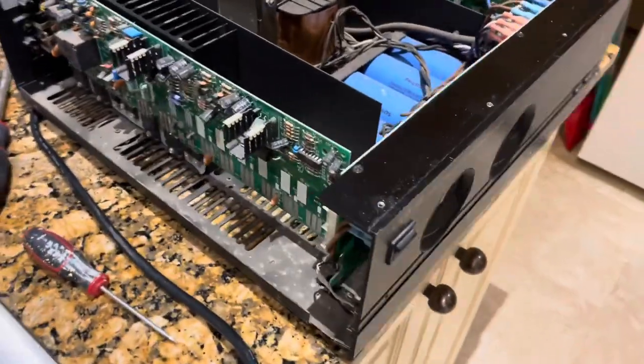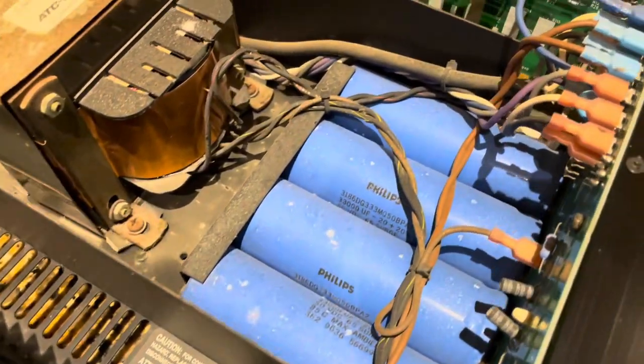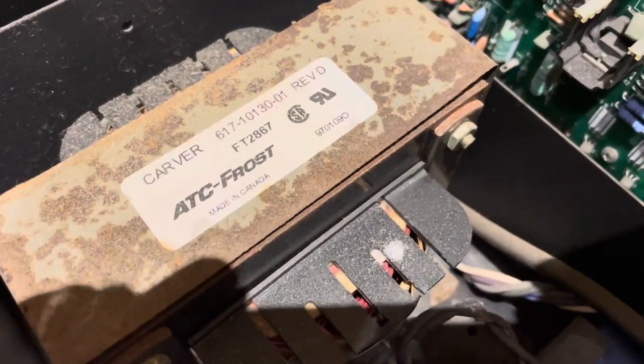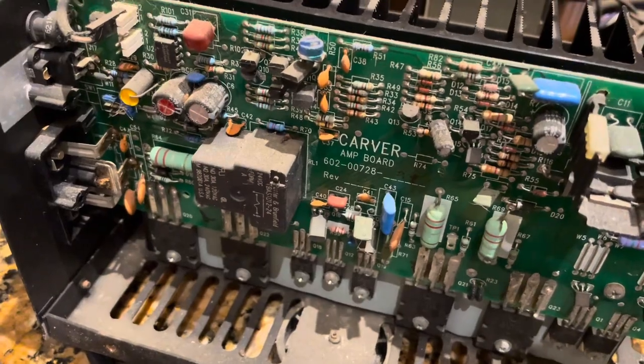We've got the lid off and she is pretty dusty inside, so I'm gonna give it a really nice clean-up. You can see here the original power supply made by Carver, made in Canada, and the Carver amp board.